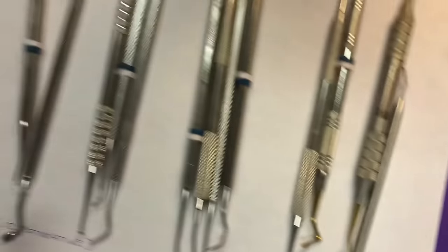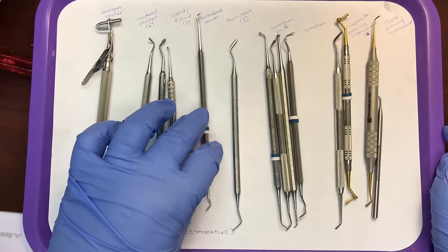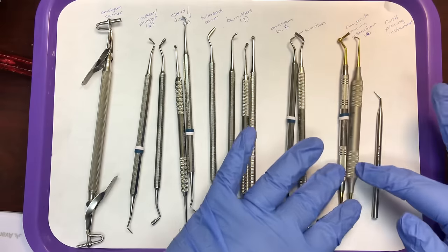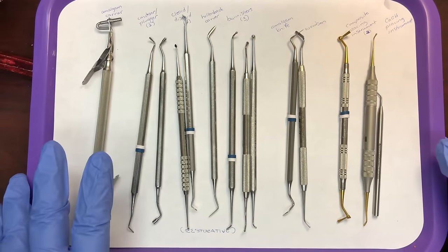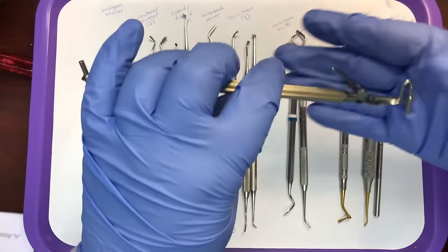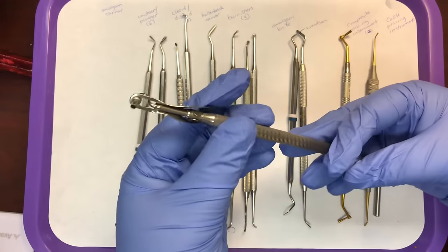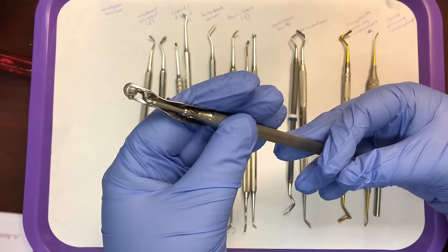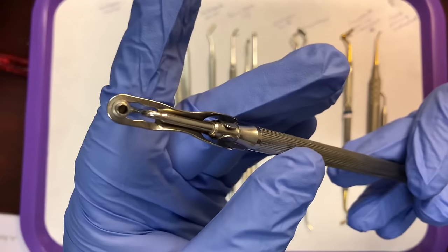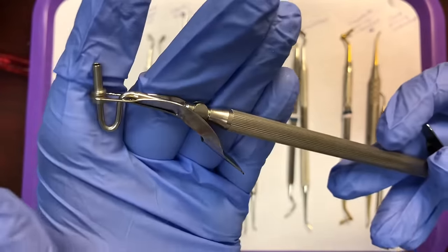There are a wide variety of restorative instruments, but these are very common ones. Restorative instruments act on the restorative material, not the tooth directly. First is the amalgam carrier — it has a unique plunger used to push amalgam out of a hollow cylinder. You pack the cylinder full of amalgam, and when the doctor is ready to deliver it, they push the plunger and a small rod pushes the amalgam out. The amalgam carrier carries amalgam to the prepared tooth.